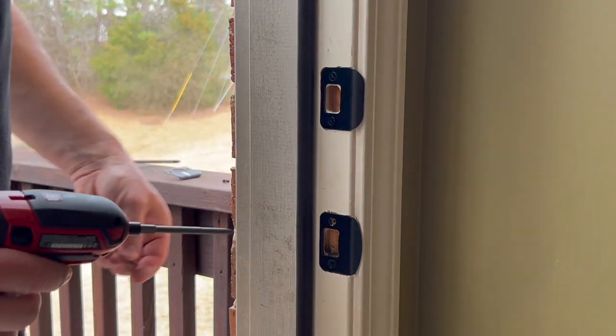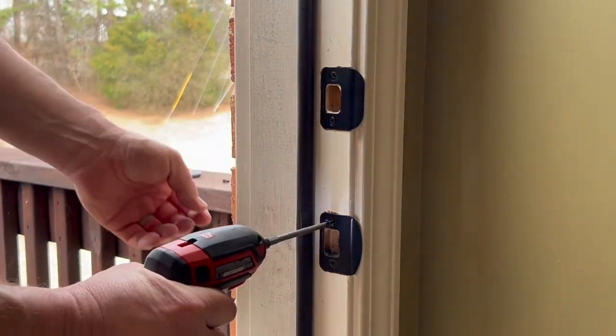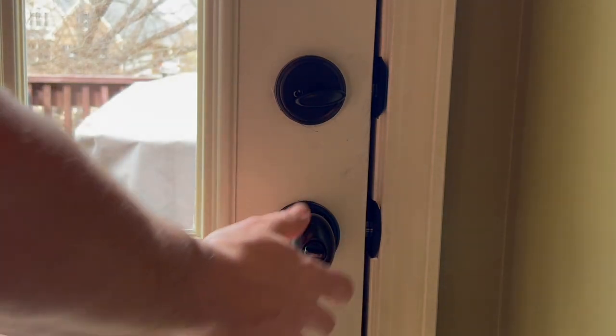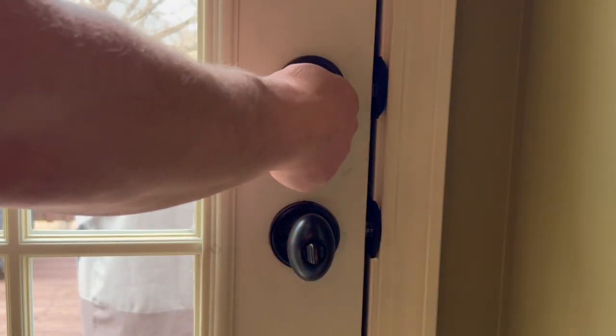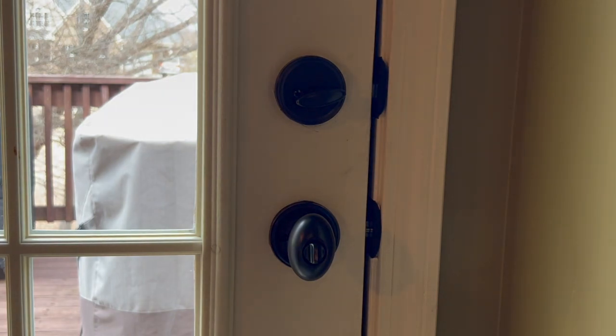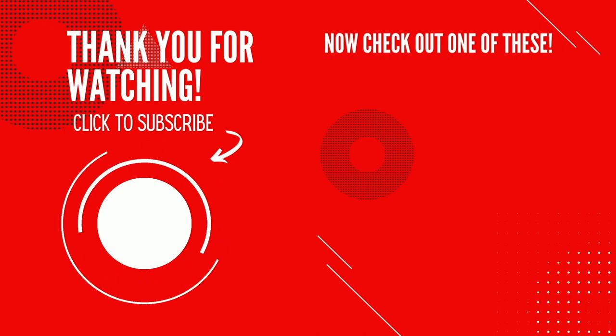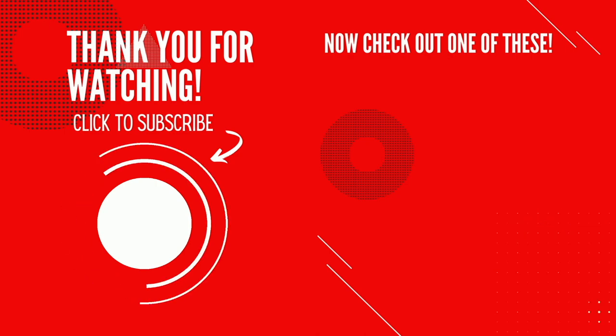These can be shorter screws because I will be locking my deadbolt every time. The door closes well, locks easily, unlocks easily, and everything's good to go. If you need good quality but affordable doorknobs and entry locks for your home, check out Copper Creek — you can find them in some big box stores or online. Let me know if you have any questions. Thank you so much for making it to the end of the video — click that logo in the bottom left to subscribe and maybe check out one of my other videos. As always, I hope you guys have a great day.